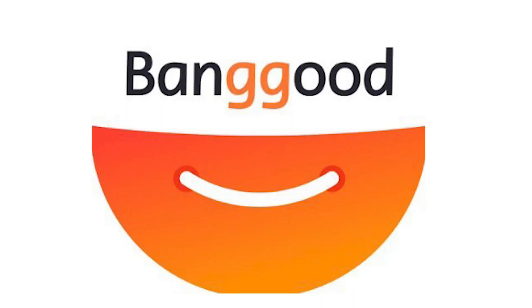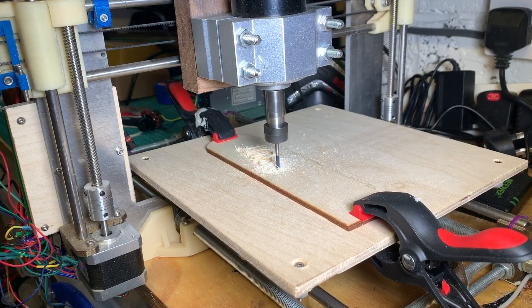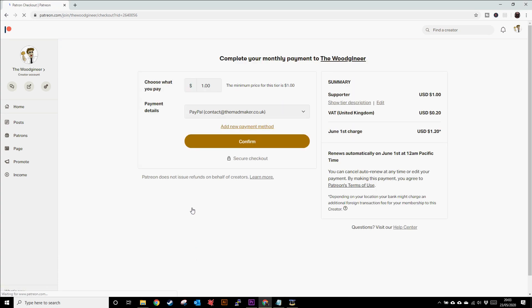Big thanks again to Banggood for all the gear — I've really enjoyed this project and I have a useful machine to show for it. And thanks to all my Patreons: Lily Allison, Jamie Reader, Peter Millard. If you want to support this channel consider signing up — there are a few nifty little rewards as well as some regular behind-the-scenes content, and the more people who sign up the more videos I can do. Thanks all.